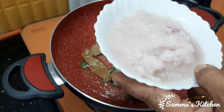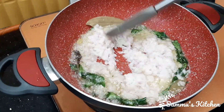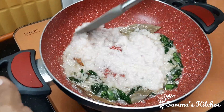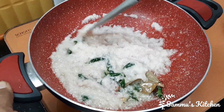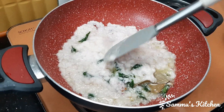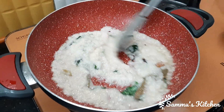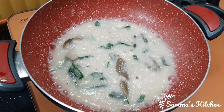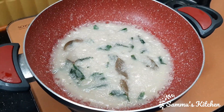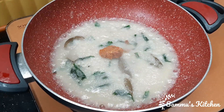Now add salt to the hot water. We will put the salt in the pan. We are going to serve it. Add spices to get it spicy.